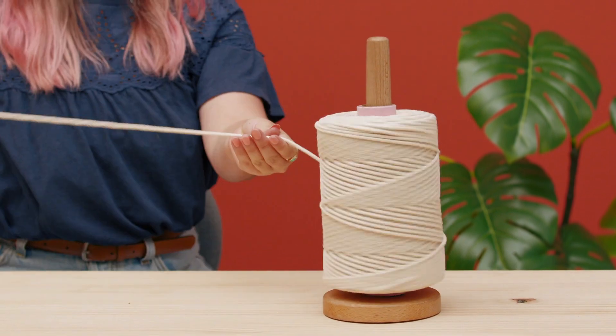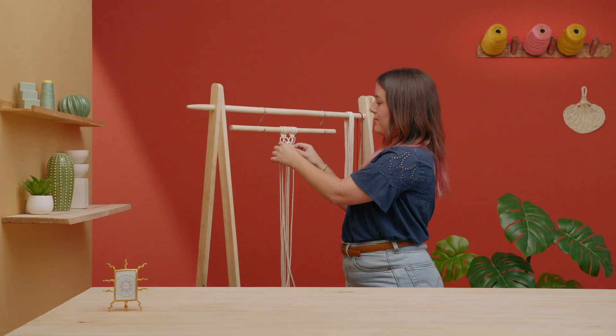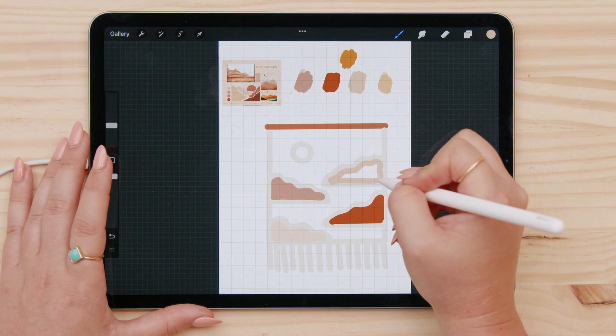In this Domestika course, you will learn a step-by-step introduction to macrame. For the final project, you will create a knotted, landscape-inspired tapestry for your wall. First, I'll introduce you to all of the essential knots, and then we will measure and cut the cords together. We will also make a mood board, choose our palette, and sketch our project.